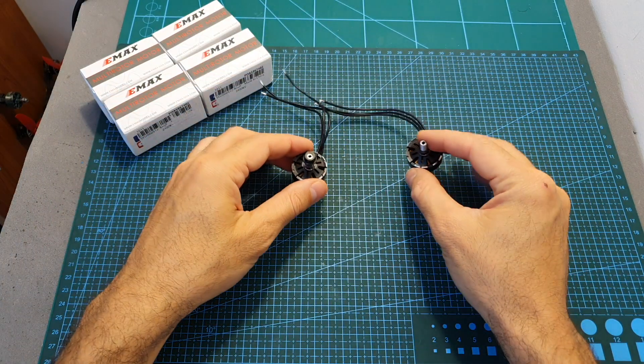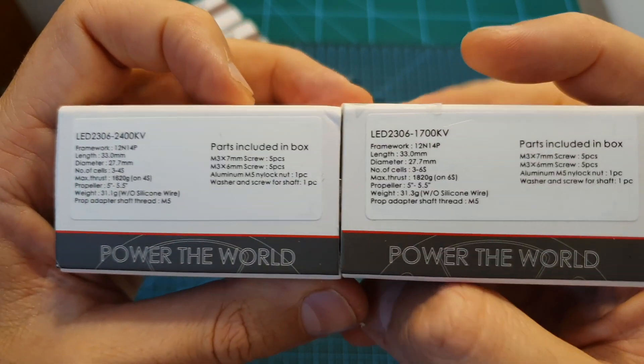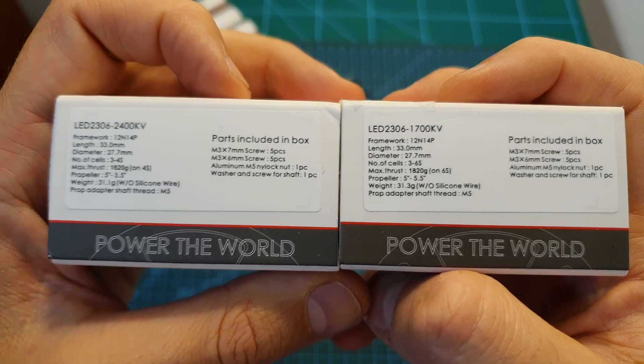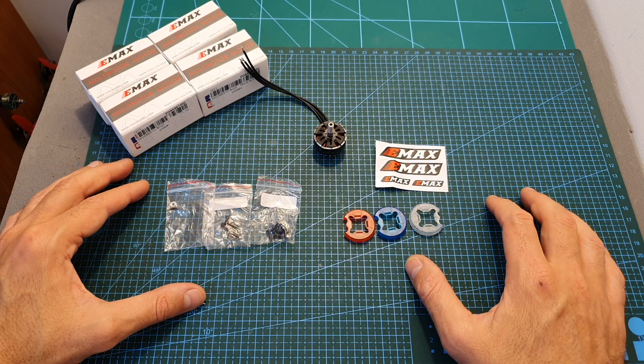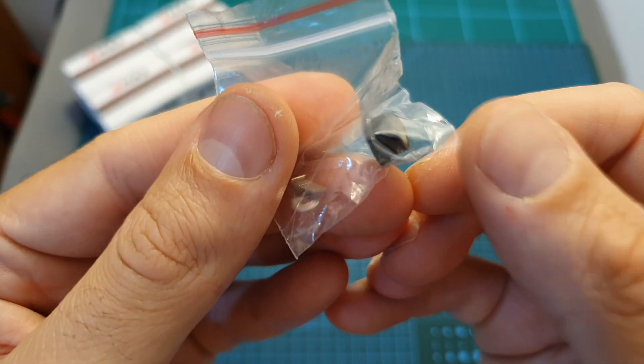As I just mentioned, these motors are available in two KV options: 1700 KV, which can handle LiPo batteries between 3 to 6 cells, and 2400 KV, which can handle 3 and 4S LiPo batteries. In terms of packaging, inside the box along with the motor you are getting some stickers.